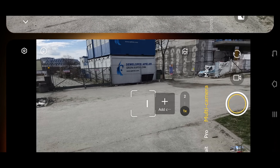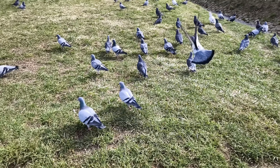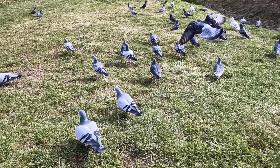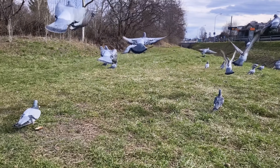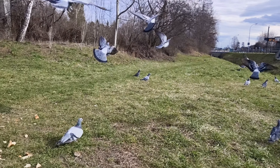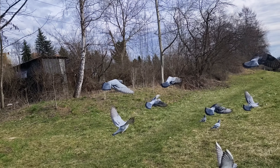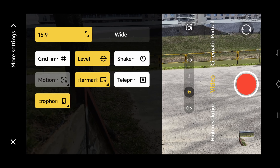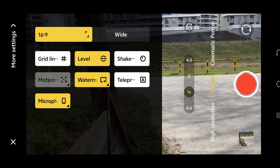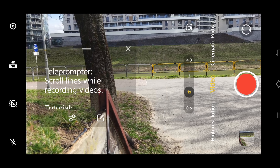There's also an astro panel and slow motion. In slow motion we can choose between 240fps for Full HD or 120fps also for Full HD. It looks decent — I'd love to see it in 4K, but of course you can do slow motion in post-production too. In the video department we also have additional functions like grid, level, and shake stabilization, plus a teleprompter if you want.